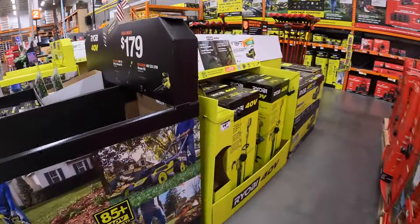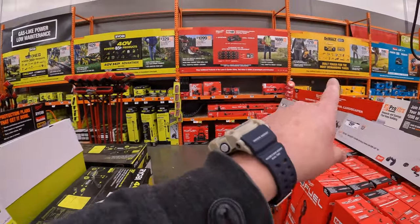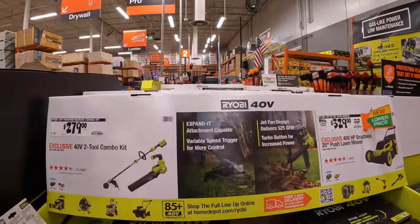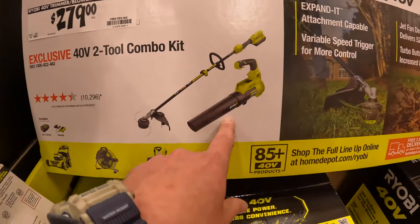One thing I noticed is they don't have DeWalt's full lineup here — that's because we've got to move on from DeWalt to Makita after we do this line. Ryobi has a two-tool combo kit, $279 for their 40 volt two-tool string trimmer and blower.